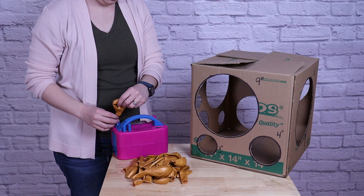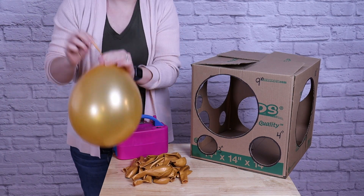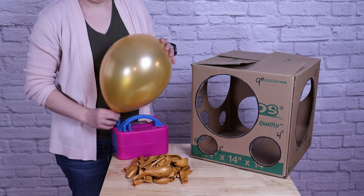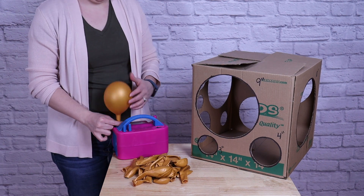I'm starting off by inflating all of my gold balloons. You're going to have 8 balloons in each size: 8 at 9 inch, 8 at 7 inch, and 8 inflated to 6 inch. I'll just use my balloon sizer box to help me get some nice consistent sizing.